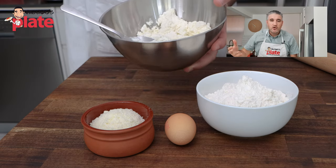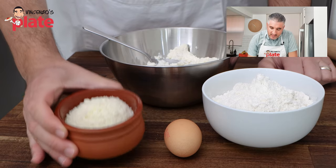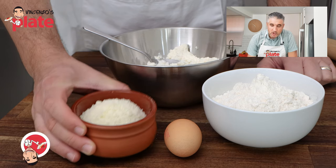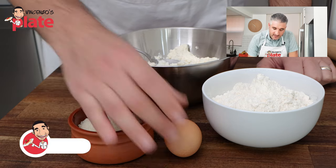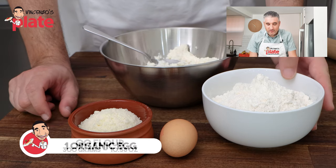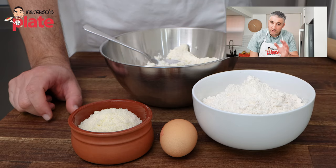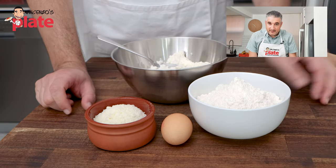If you have extra you can freeze it. We have about three to four spoons of pecorino cheese — you can use parmigiano if you like. One egg and 300 grams of zero zero flour. It is important that you use a good flour and organic eggs.